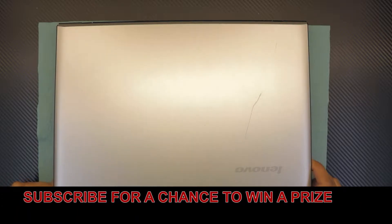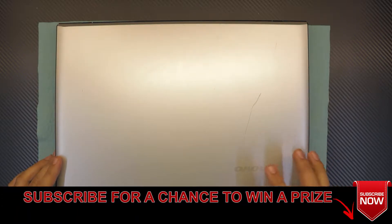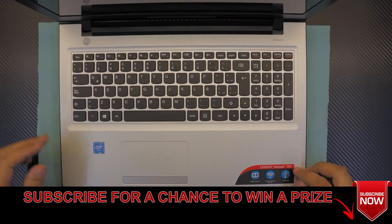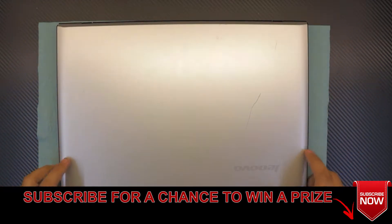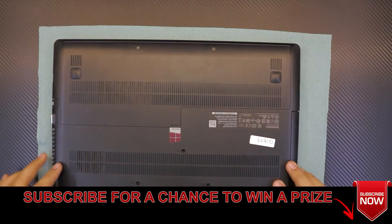Hello everyone, today I'm going to show you guys how to upgrade your hard drive to an SSD hard drive or a bigger capacity mechanical hard drive for your Lenovo IdeaPad 300. So let's flip it over.